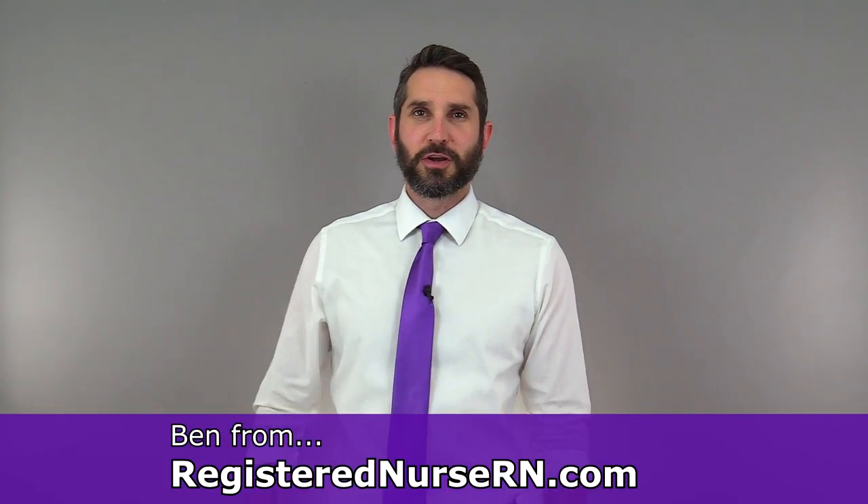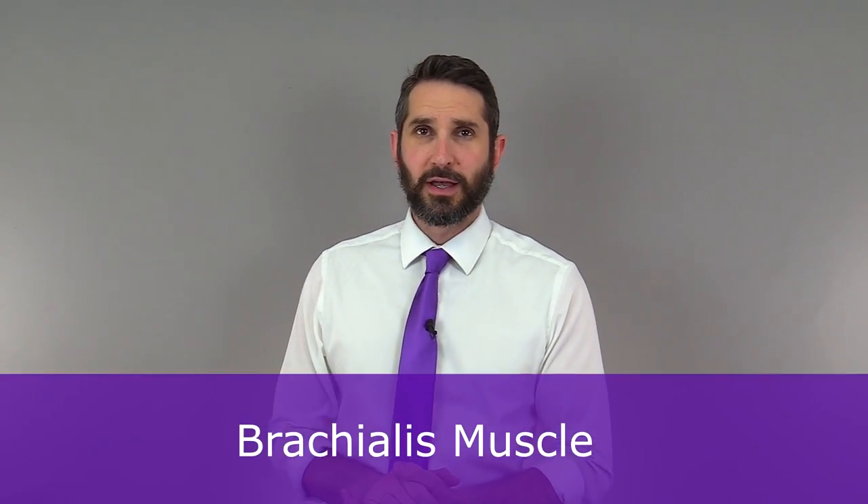Hey everyone, this is Ben with RegisteredNurseRN.com and in this anatomy lesson, I'm going to talk about an arm muscle that few people mention: the brachialis.